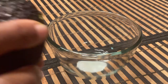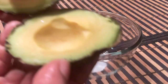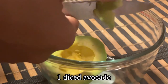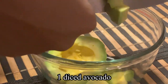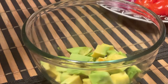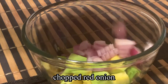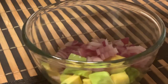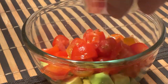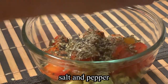While that is simmering, I'm going to make some chunky guacamole. I'll take one avocado and dice it all up, then add in some chopped red onion — about a quarter cup. Then I'm going to add in about a quarter cup of diced tomatoes, about a teaspoon of cilantro, and salt and pepper to taste.